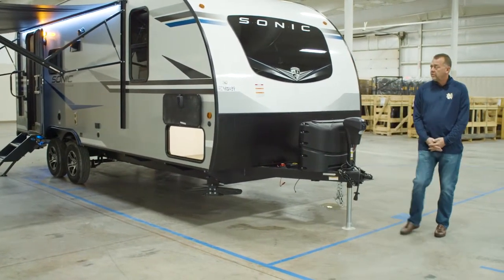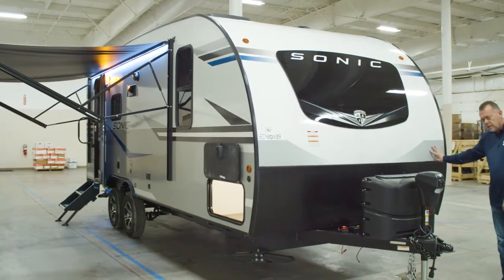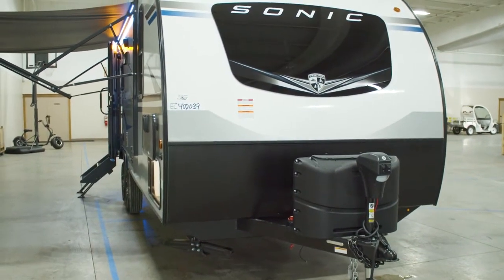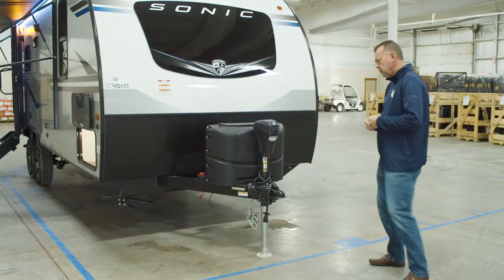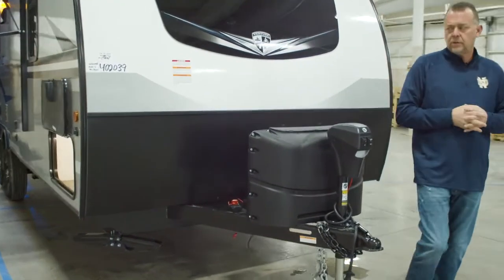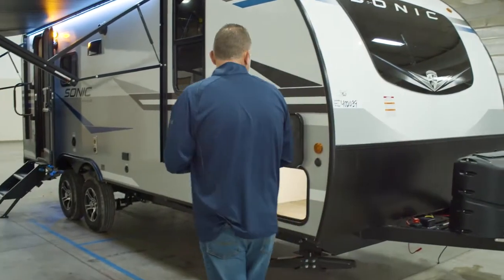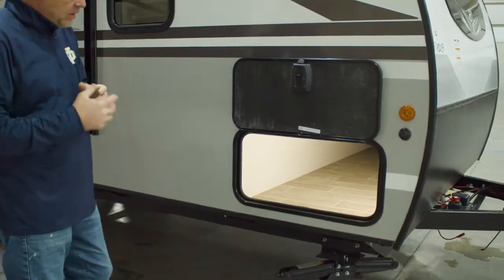Just like all of our other new Sonics, you've got your one-piece fiberglass from front to back roof material, no seam, built on a hook bolt frame. You've got the new automotive windshield slash window in front that allows for all the light in there. You've got your power tongue jack, which also comes with a light. You've got your battery disconnect and all the normal things on your Sonic. There is also a solar plug here, so it is solar prepped.